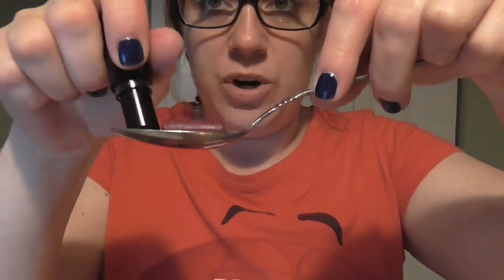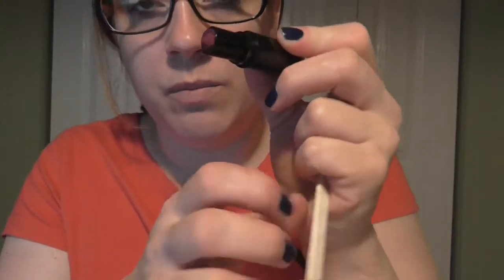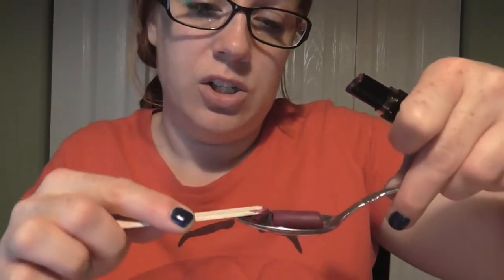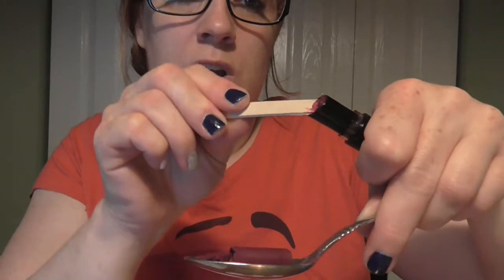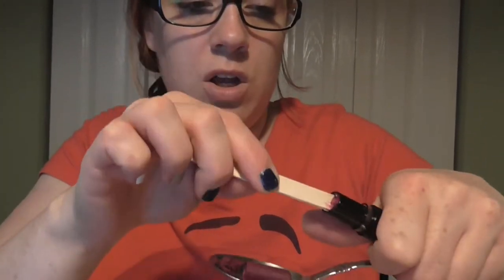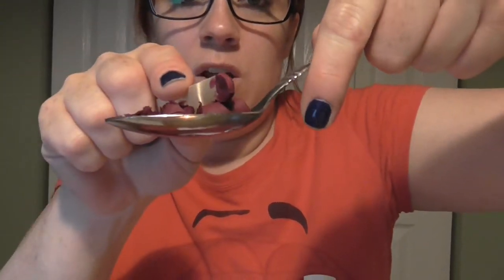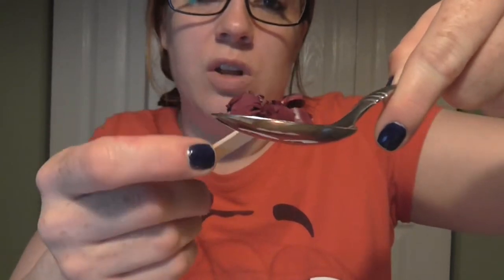Basically what I do is I roll up the entire lipstick and then press it into the spoon. Then you're going to take whatever's left in the bottom — stick the popsicle stick in and just scoop out the remainder. There's quite a bit in there. Then I just lay it up on the spoon. These ones are a little bit tight and weird inside — kind of concaved or something. Then I go in and push it so that it burns evenly.